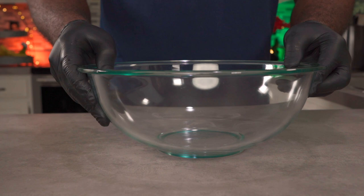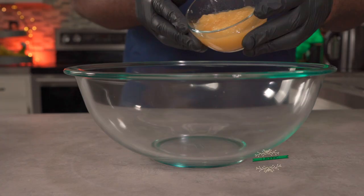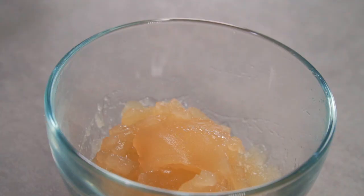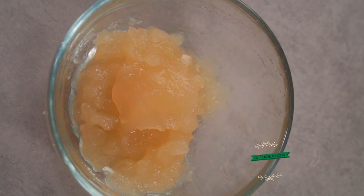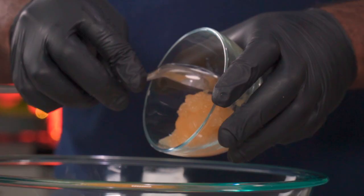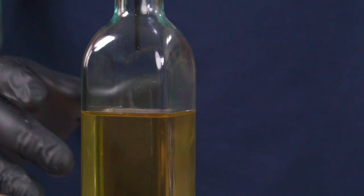In a large bowl we're going to add about four ounces or eight tablespoons of organic applesauce. Next we're going to add two tablespoons of sea moss. Fun fact — I bought this from Dr. Sebi's daughter.